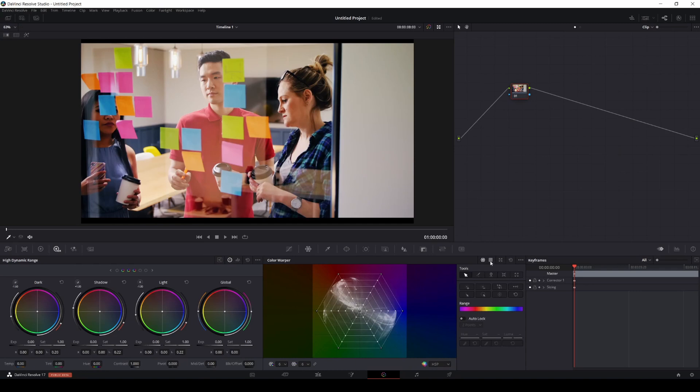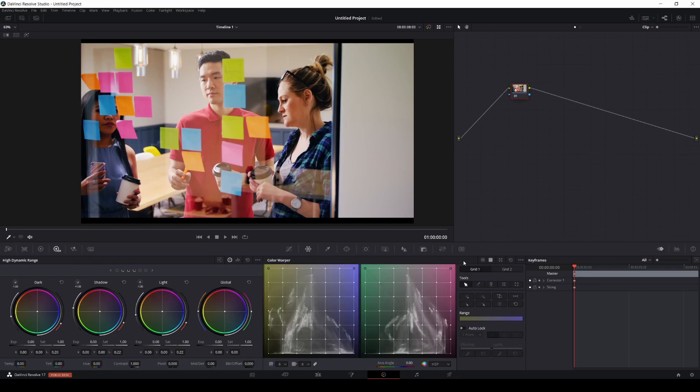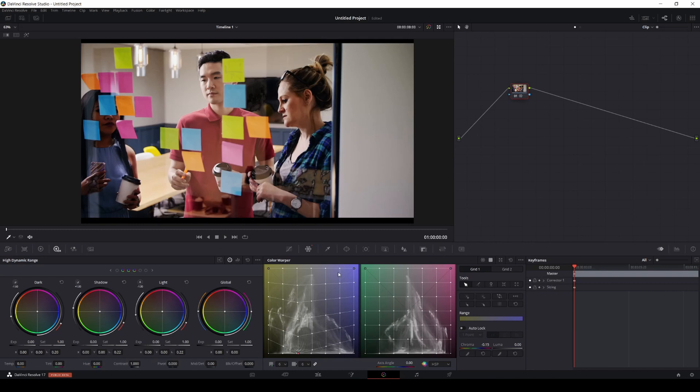The next tab is the Chroma and Luma control — this is another pretty cool tool. This lets you change the brightness of a color. For example, I'll pick that shirt color again on the plot, move it down, and you're going to see that everything in that color range starts getting darker.